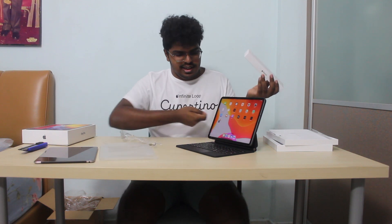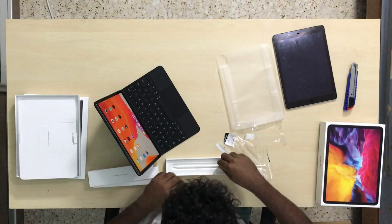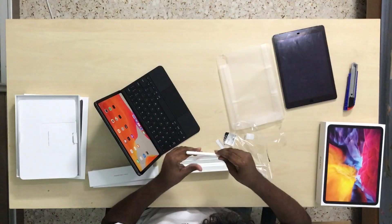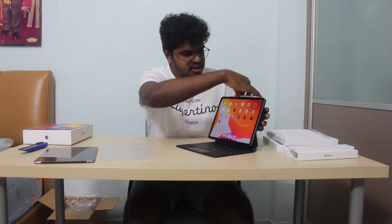Now let's open the Apple Pencil, which is the second generation. It's slightly different from the first generation in design, and it has an easier way to charge — you no longer need to insert it through a port. It now charges wirelessly using the magnetic strip on the side of the iPad. That's a very welcome change from Apple. Attach it like this and you can start using the Apple Pencil just like that.